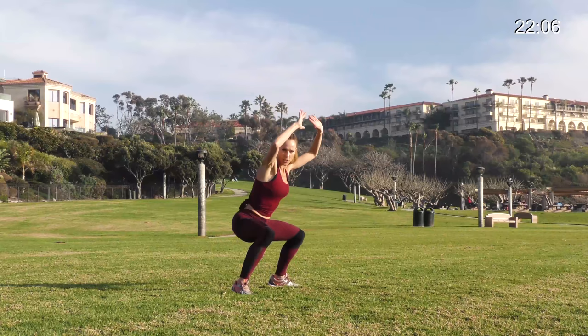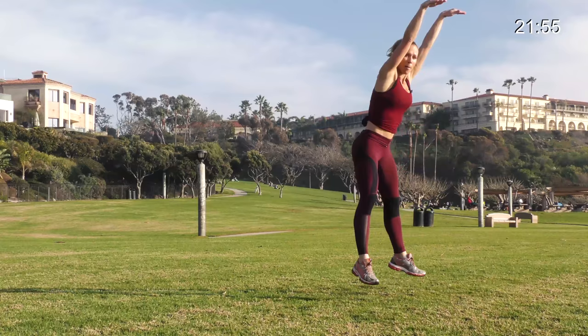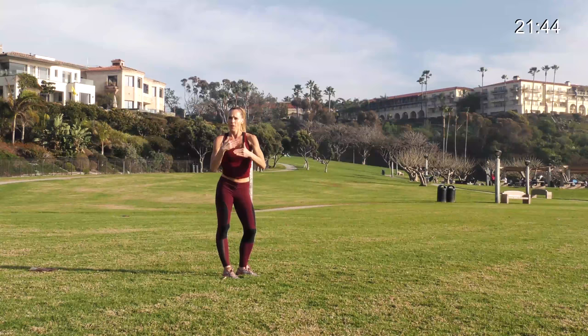The next one, you're going to do an inchworm — walking out into an inchworm, a pushup, jump your feet forward, do a jump, take it back down, do another pushup, inchworm yourself back, and another jump. Back and forth like that. So those are our first two that we're alternating: 20 seconds on, 10 seconds rest. You ready? Give it everything you got, here we go.